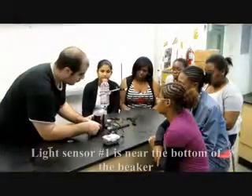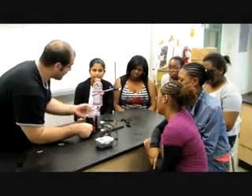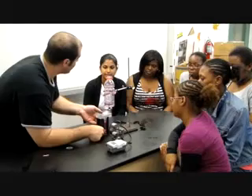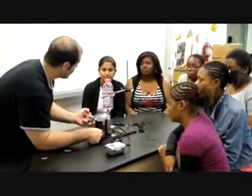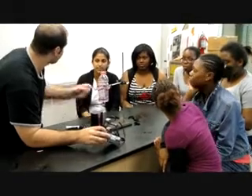When the water comes up to a certain amount, the first light sensor notices it, because it sees a change in the amount of light it can detect. When there's more water there, it doesn't sense as much light, so it registers a different value in the computer. And our program says: I see water, so start the timer.